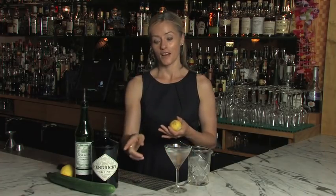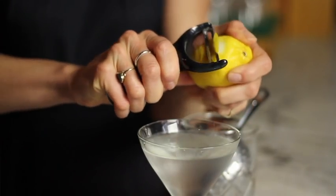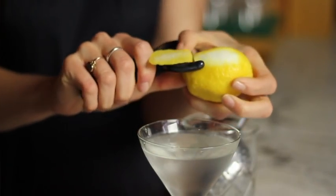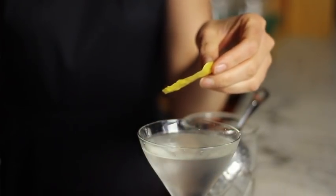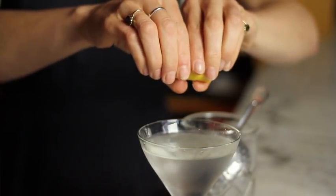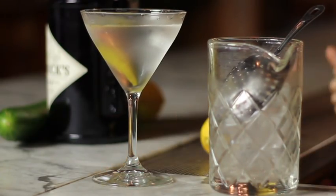Now as a garnish there are many options. With Hendrick's Gin of course you could choose to slice a piece of cucumber and drop that in your martini. But a very classic option is to use the peel of a lemon. What I like to do is peel the lemon right across the top of the cocktail, then capture the peel, hold it between two hands, and a little snap will release the oils. They dance on top of the cocktail and make the all-important aroma so enticing you just can't wait to sip on your ice cold classic martini.